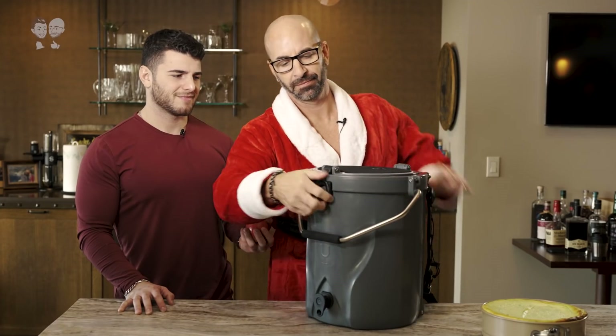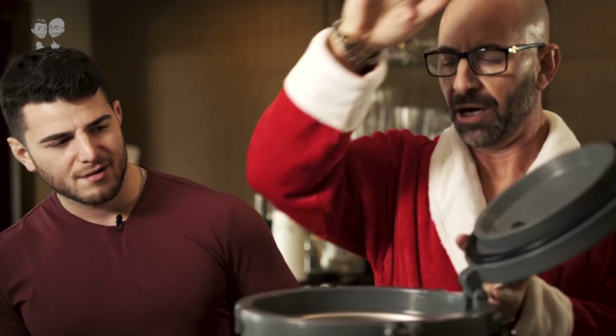What are you wearing? Going to a holiday party. We should make a holiday fruit punch. Let's do it. This is my roommate. We are going to make a punch.